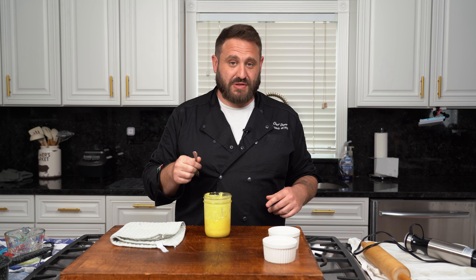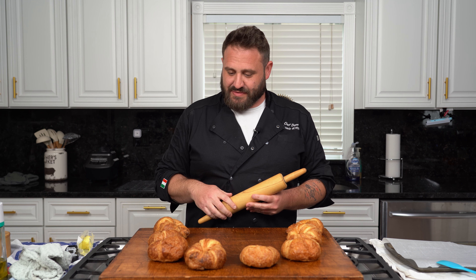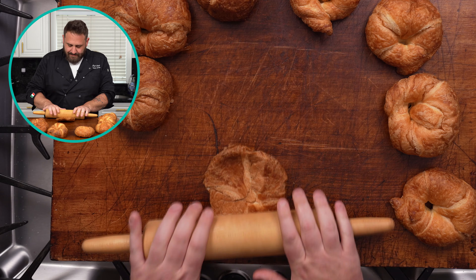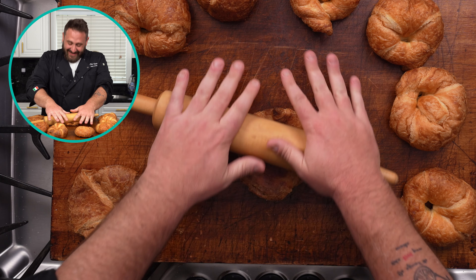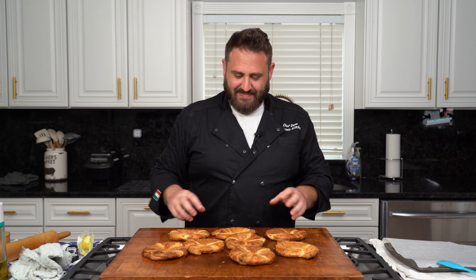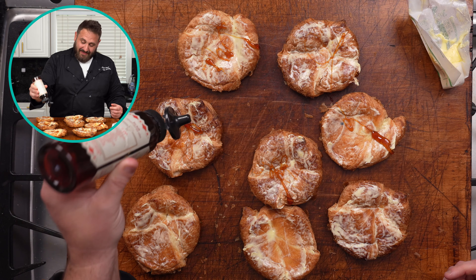A normal croque monsieur or madame has bechamel, but we're doing it for breakfast so we're getting a little funky with it. We did a hollandaise instead of a bechamel. We have these delicious croissants here, we're gonna flatten them out. Kill that croissant. Things are getting rowdy over here. That's nice, we'll just flatten these out. I feel like I could just fold this up and eat the entire thing in one bite. Next, we're gonna do a little hot honey. I broke it — this is my problem with hot honey. It's just thick. I wanna do less.